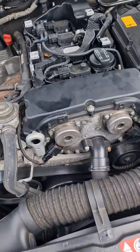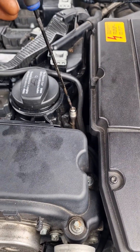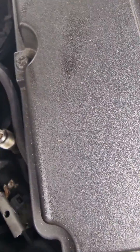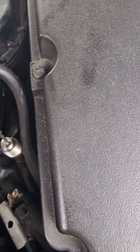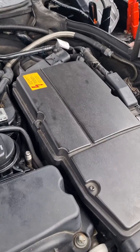My customer said he already changed the spark plugs, so I just wanted to quickly check the fuel pressure. There's a little valve down here — if there was pressure in there it would spray out fuel.